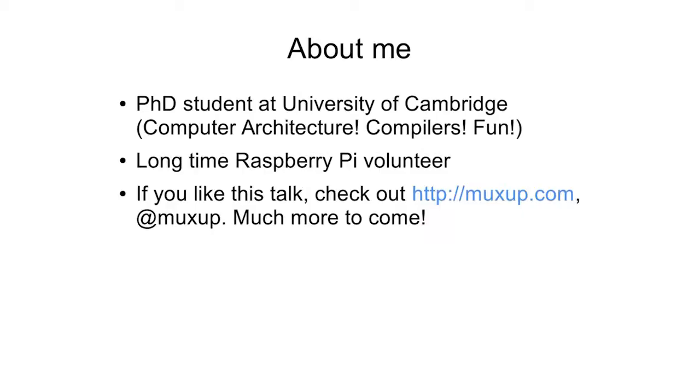My most visible contribution, which I still do at the moment, is maintaining the SD card images of Raspbian that the Foundation puts out, as well as some other miscellaneous software development work. I'm starting to put more of my little projects online at muxup.com, and you can also follow me on Twitter at muxup.